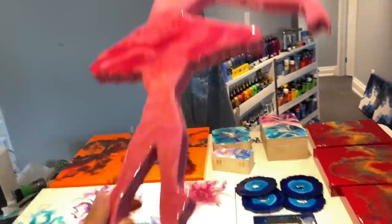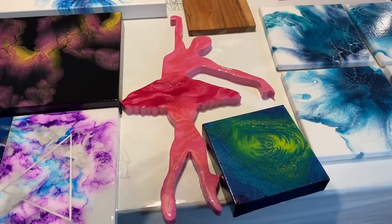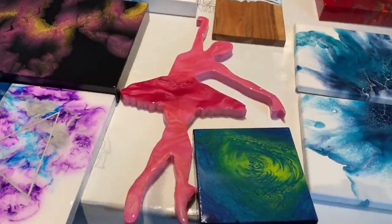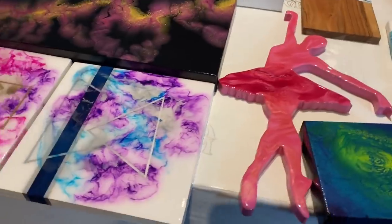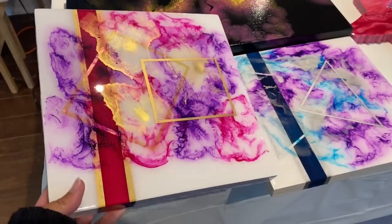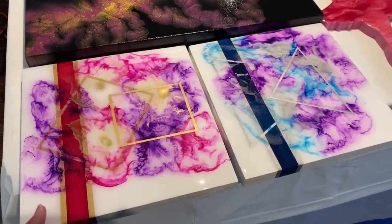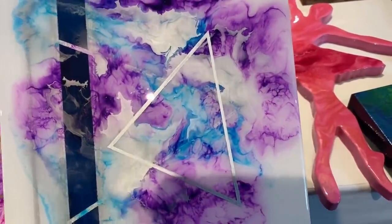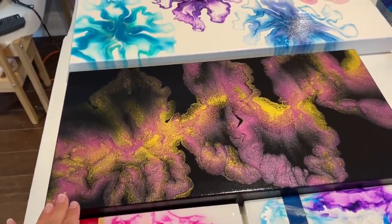If you put the ballerina up on the wall you can't really see the flaw, but because of that she is discounted significantly. Next are some abstract pieces — I believe they're 10 by 10 inch — featuring pinks and purples with silver, and another with gold. These are available for purchase.